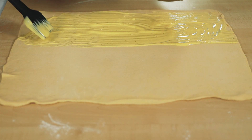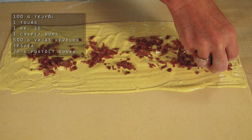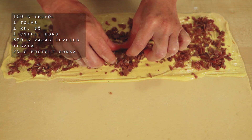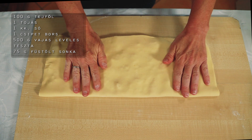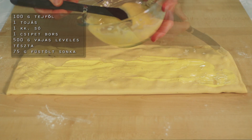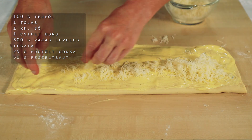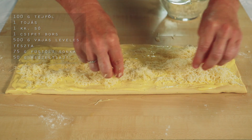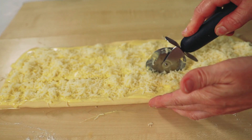A másik fele majd megy a tetejére. Szórjuk meg apróra fölvágott füstölt főtt sonkával – ez a mennyiség nálam most 75 g. Hajtsuk rá a tészta felső részét, óvatosan nyomkodjuk rá a tenyerünkkel. A tészta felületét megkenem a második adag tejfölös töltelékkel, majd szórjuk meg szelet sajttal – ebből 50 g-ot használok.